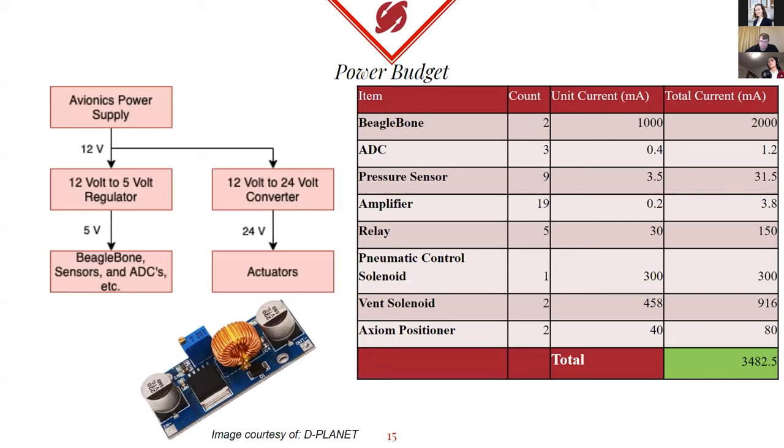Just to talk about our power budget: we take all of our power from the avionics bay, which will give us a 12-volt signal, and we do all the amplification and regulation of those signals on our end. In the table to the right, these are all of the maximum current draw values we can expect according to each component's specifications and data sheets. We don't expect to ever actually be drawing the maximum listed here, but that is what we're designing for just in case.